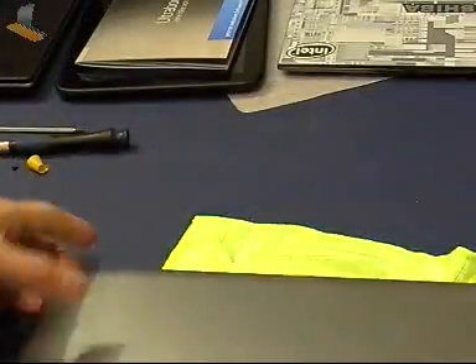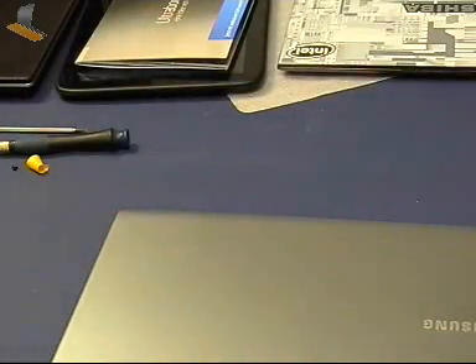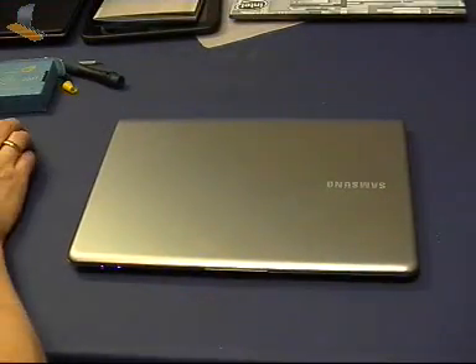So that was an easy upgrade. It's the Samsung Series 5 MP530U3B, bought in Europe. And that was a quick look at the access port, the RAM, and the hard drive. Thanks for watching.